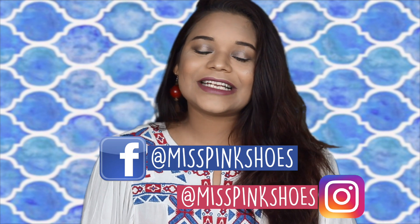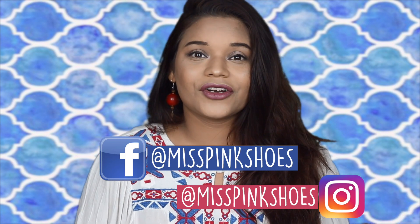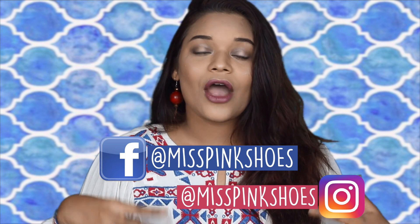Hi guys, I'm Sushwita from Miss Pink Shoes and welcome back to my channel. In today's video, I'm going to be doing a tutorial on this look right here. I've gone for really soft halo eyes with plum nude lips. I had put up a picture on my Insta story and Snap story a couple of days back, and a lot of you wanted to see a halo eye tutorial, so that's why I decided to do this.